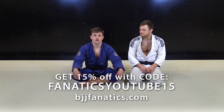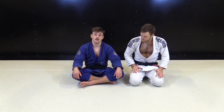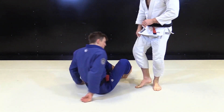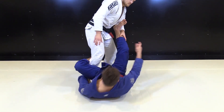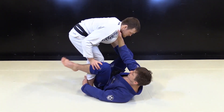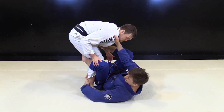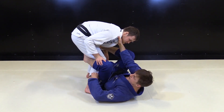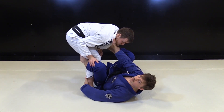So now we're gonna work X-Guard from De La Jiva. This is a variation I've been doing a lot lately and is very effective. Be aware of how you're holding De La Jiva — have a good structure, make sure you have the right grips and right positioning. In this variation we're gonna grab the ankle, because you have the option of grabbing the ankle or the pants in De La Jiva, but with this X-Guard entry we're gonna grab the ankle.